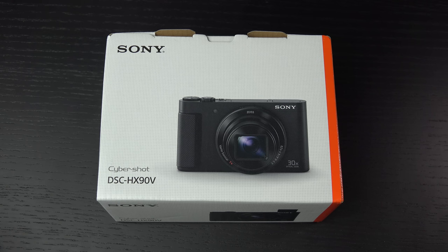Hey everybody, Ed here with the Digital Digest, and today I wanted to share a quick unboxing and first look at the Sony Cybershot DSC HX90V. Priced at $430 US dollars, this is Sony's latest addition to the HX family within the Cybershot brand, and in my opinion, a very welcomed one.